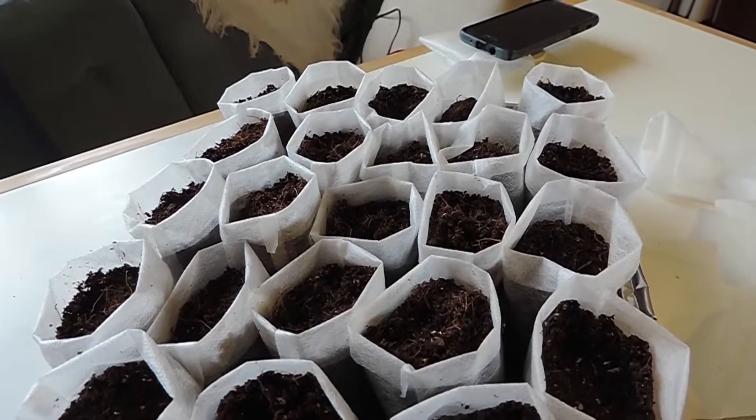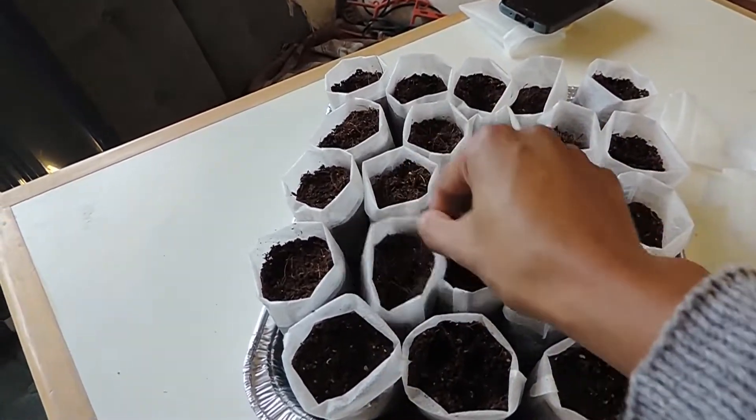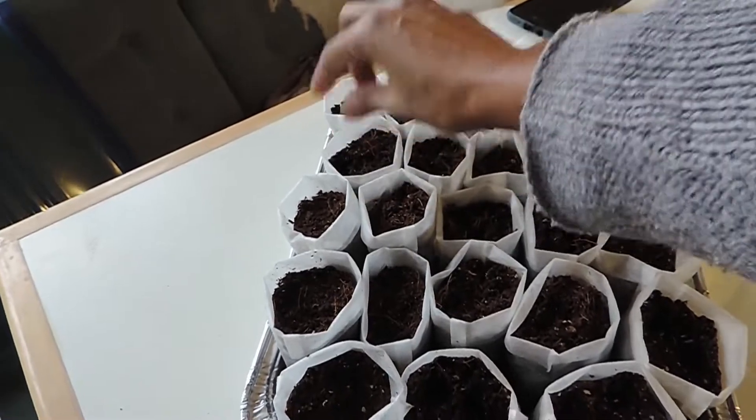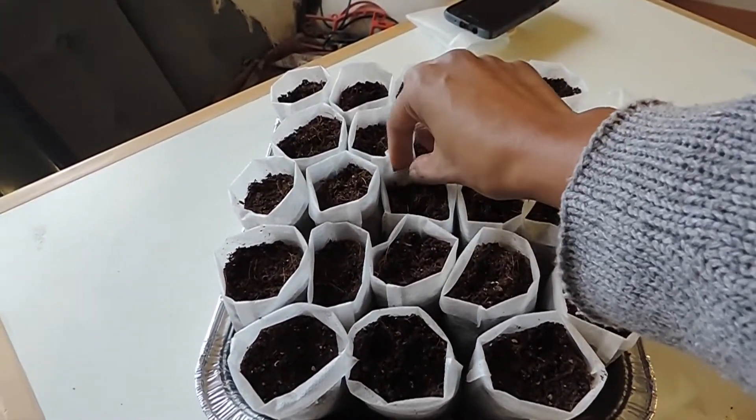In your standard tray you could fit 5, 10, 15, 20. And then you could just bottom water versus top watering, which is nice. It is breathable, which is also nice for air pruning. So definitely, if you were doing a few hundred of these then I'd say go for it. But if you were thinking of doing thousands, then definitely not — that is time not spent wisely.